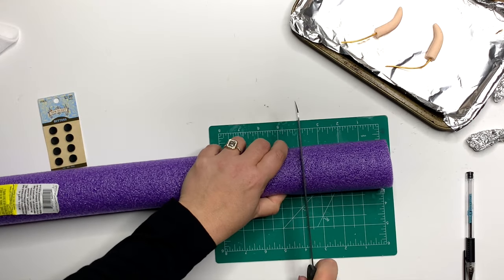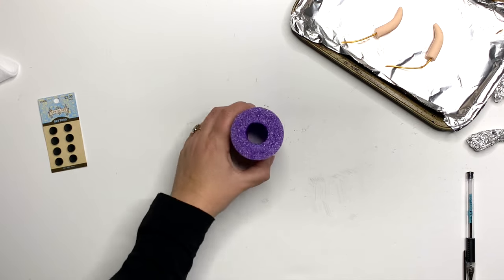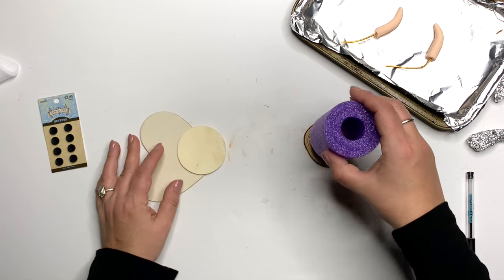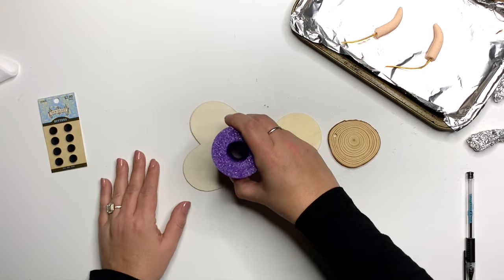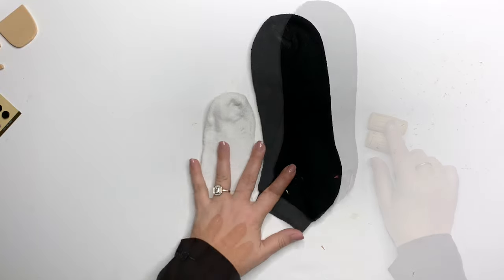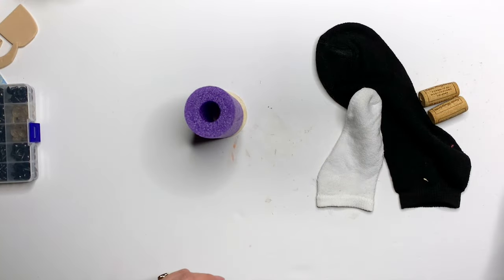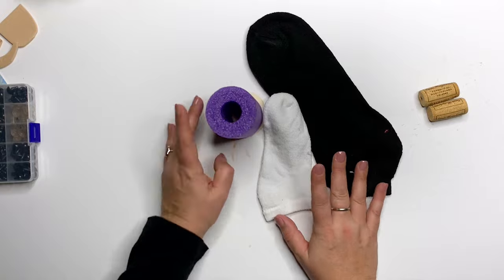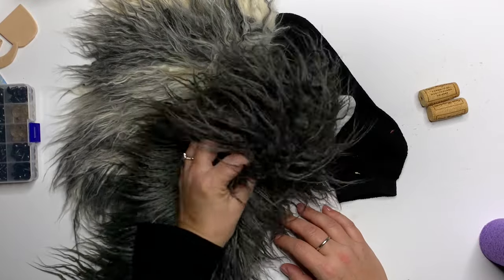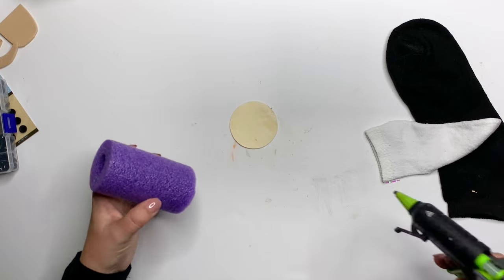Let's talk body shapes. To make the standing version, cut a four-inch piece of pool noodle. It's really light, so I'm going to create a base out of a round piece of cardboard, a wood ornament, a wood round from the craft store, or even a small heart — that would look cute as hooves. For a sock-style body, you can use a men's, women's, or child's ankle sock and some corks. We'll also need some fur, which I'll go into in depth in just a second.